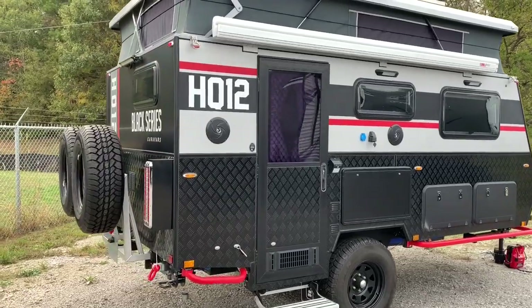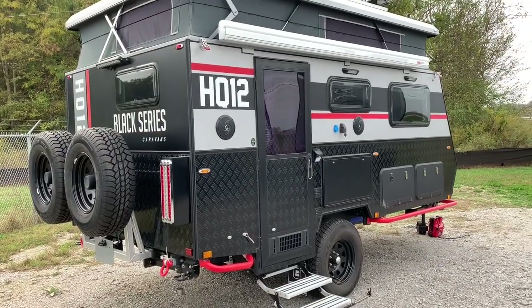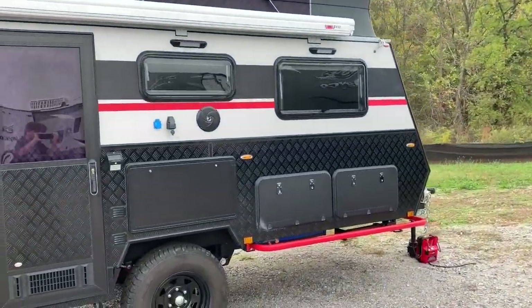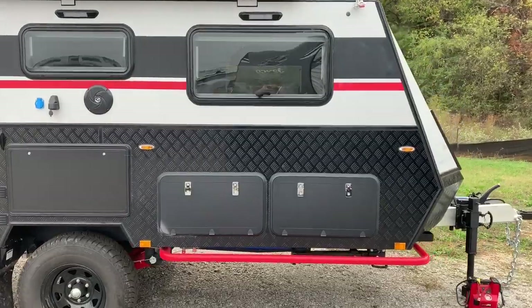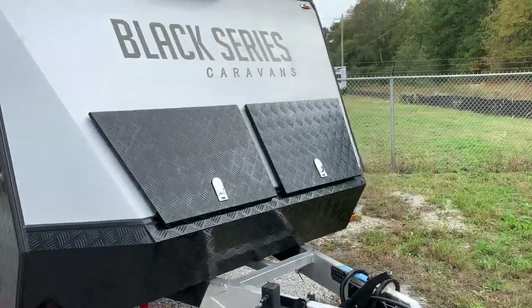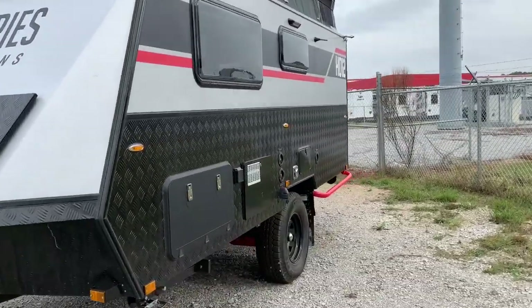Hello friends and family of YouTube — what kind of RV channel would I have if I didn't bring y'all some variety? Look what I got behind me here today. Check out this HQ12 Black Series caravan — this thing is awesome. I know we're going to have some road noise out here, but if you're interested in something like this you can't be afraid of a little road noise. After I get the outside, I'll go inside and you won't be hearing all these vehicles behind us. Let me start out here in the back side and show you what this thing's got going on.